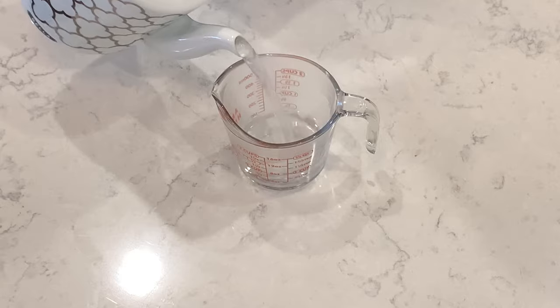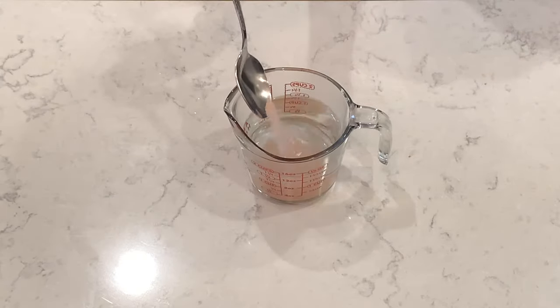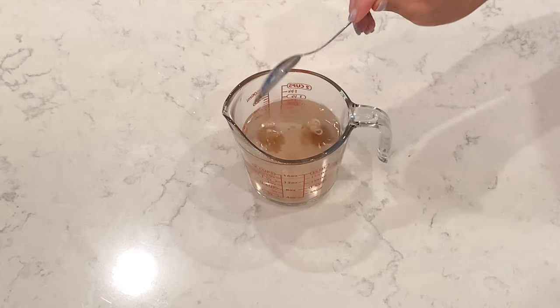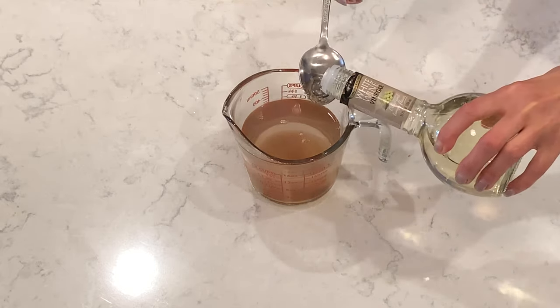To make a marinade, we will need one and a half cup of hot water, one tablespoon of salt, one teaspoon of brown sugar, two tablespoons of wine vinegar.